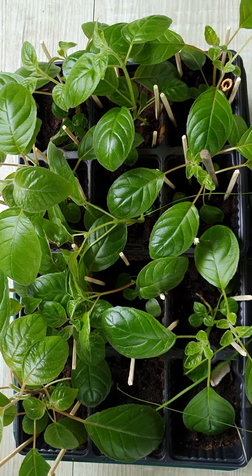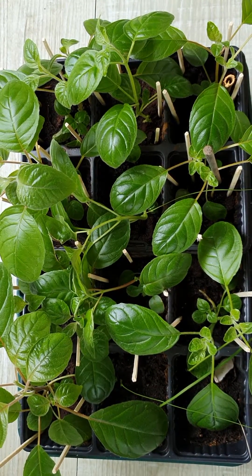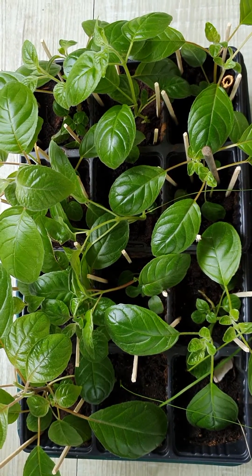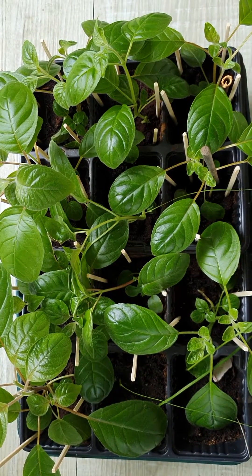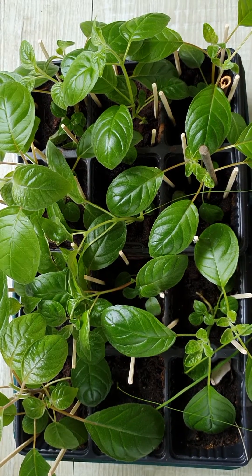What I usually do is sprinkle cinnamon all over the soil. Because it's a natural fungicide, it makes the soil completely inhospitable for those little fungus gnats and drives them away. But at the moment I've run out of cinnamon.